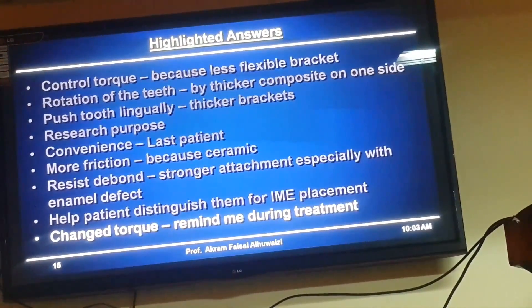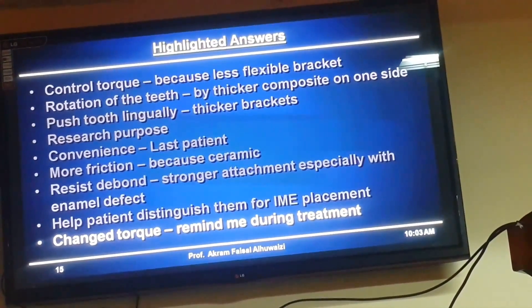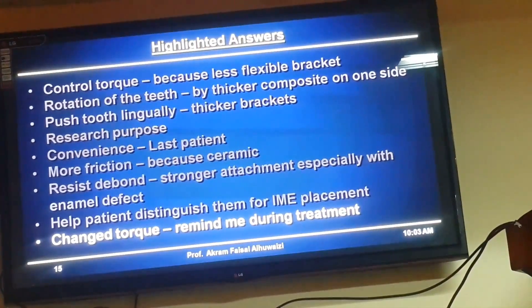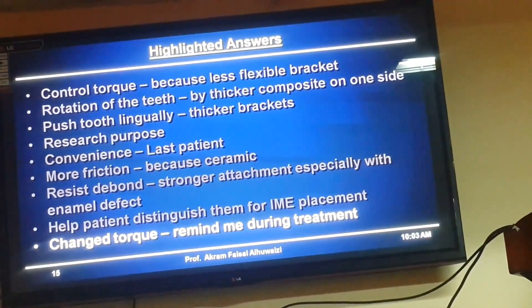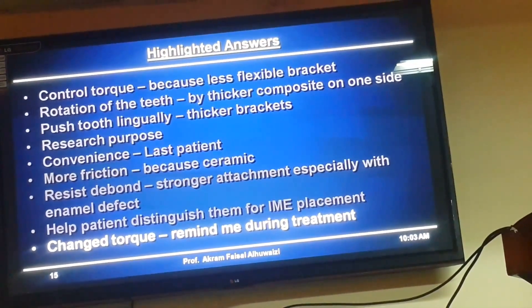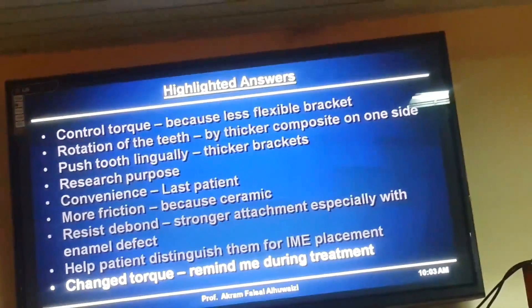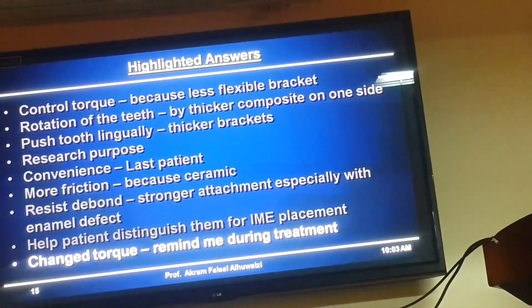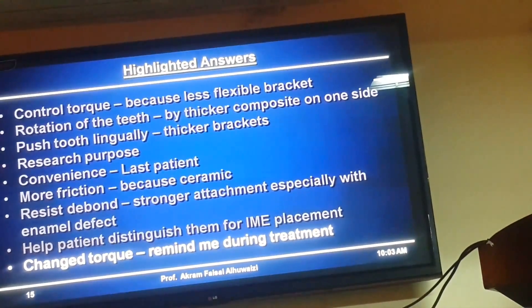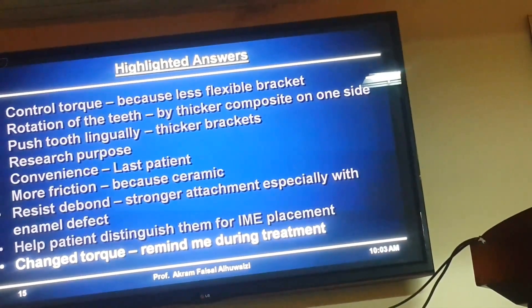Then came changing torque — this is a special bracket I used, upper or lower, and I wanted it as a reminder for me. Sometimes I invert an upper canine and leave the hook hanging down so I remember I changed something with that bracket. But when I thought about it, if I need something to remind me, I would just write it down on the case sheet in red — that this bracket has been rotated, changed, or slipped.